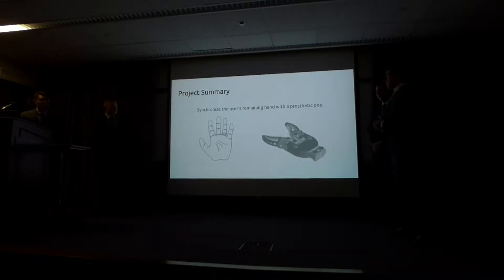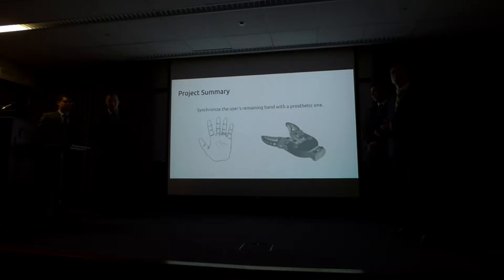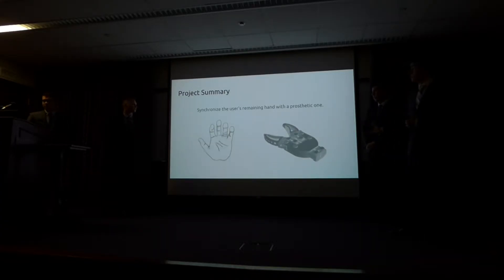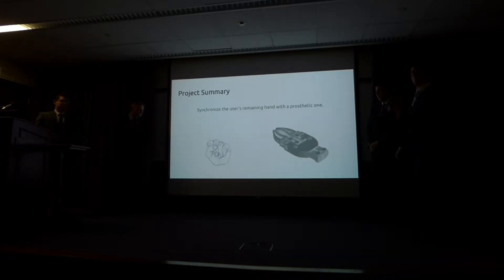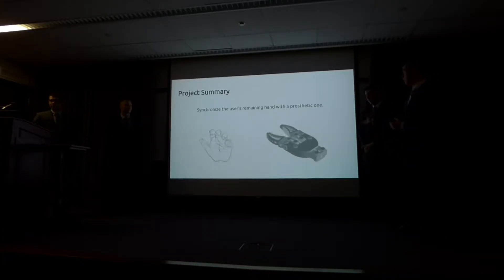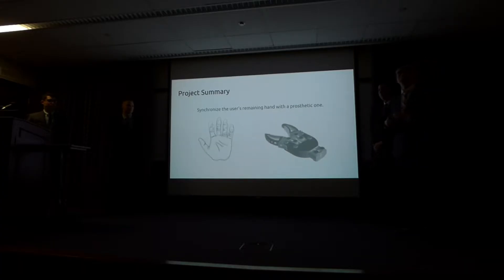What our project actually aims to do is synchronize a user's remaining hand with a prosthetic one that we will be building. With the user's remaining hand, they'd be able to open and close it, and then they would have a prosthetic gripper which would synchronize with that — open and closed as they did it, and anywhere in between. Another goal is to make this very cheap and affordable for anybody to have, and mass-producible. With the advent of very cheap microelectronics and 3D printing, we believe that this could be a reality.